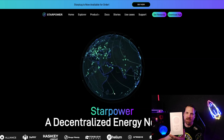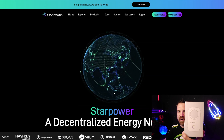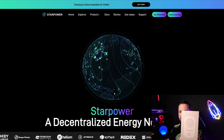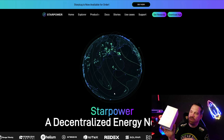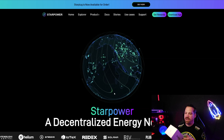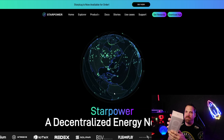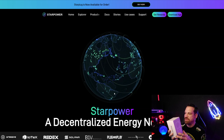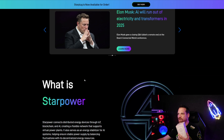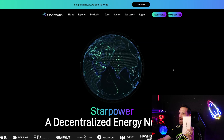I'll give you a little preview — this is a Star Plug with Star Power. You guys can purchase these; they're a little over a hundred dollars and they get shipped to your house really quick, within a few days. I got mine within a couple days of ordering. I'm going to unbox this one for you guys. This is the project: Star Power, a decentralized energy network. They have these Star Plugs and also some other great products coming out in the future.